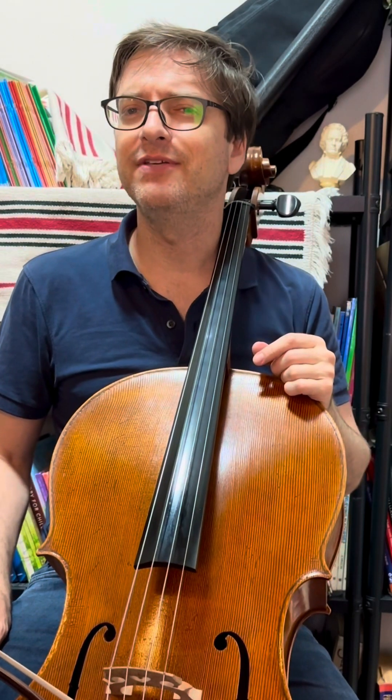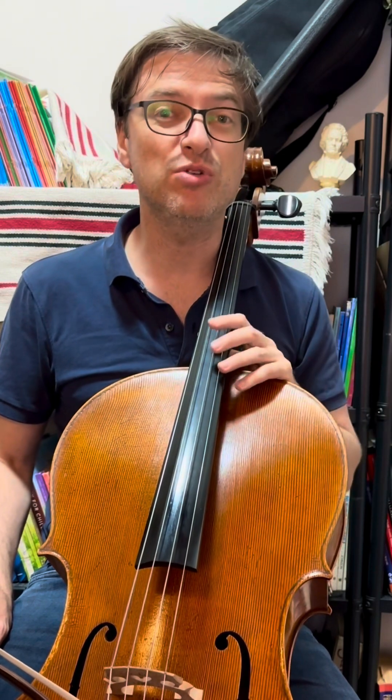I hope that helps. If it does, please like and subscribe. Leave your comments and tell me where you are in your studying of a virtuoso piece, and especially if you're studying this Squire Tarantella.